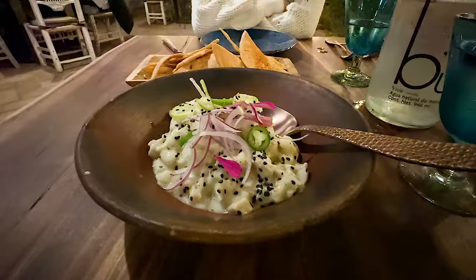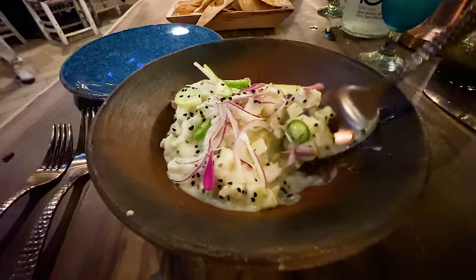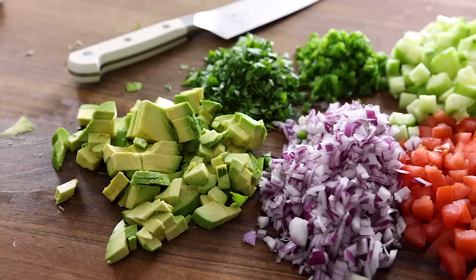For a much more unique and non-traditional ceviche, I had coconut milk ceviche with serrano pepper, mint, and jicama from Tamarindos, which is a very popular farm-to-table restaurant.